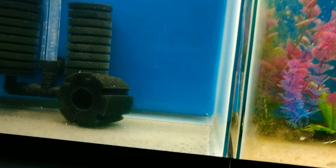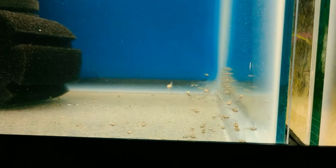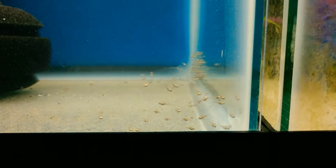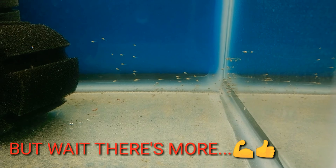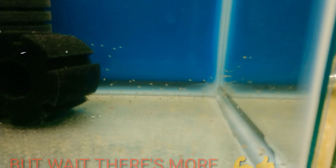Stay tuned for that one, but everyone look at this one right here. There's more right here and back there. This one's a good batch everyone.